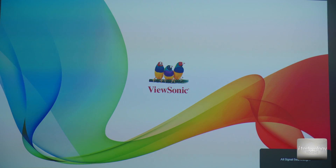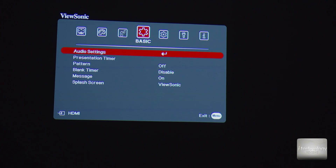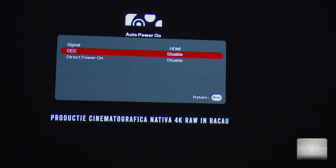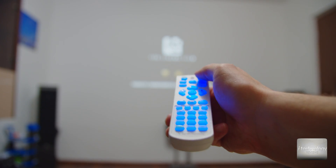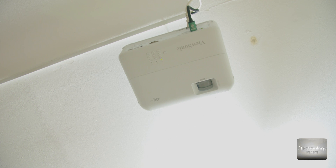Now let's go into the projector menu. Go to power management and set auto power on to signal, so it will automatically turn on when it catches an HDMI signal. Enable CEC and enable direct power on — this will automatically start your projector when it is plugged into the wall socket. Note that on this ViewSonic, it starts even if this function is disabled, but that's another story.